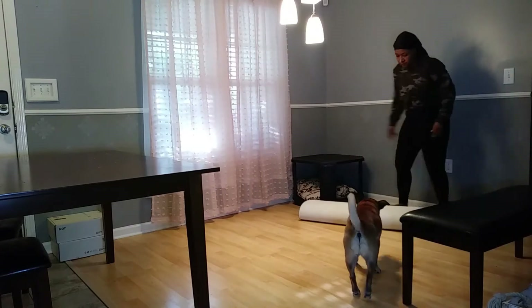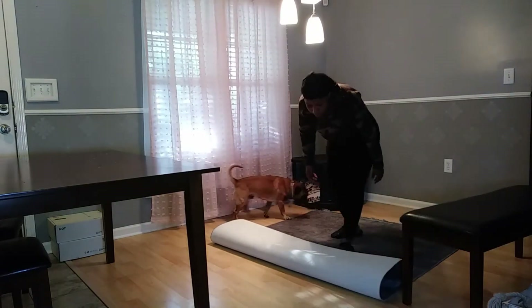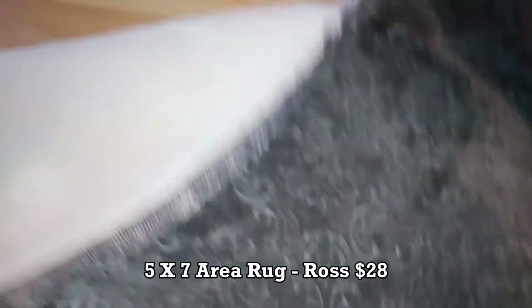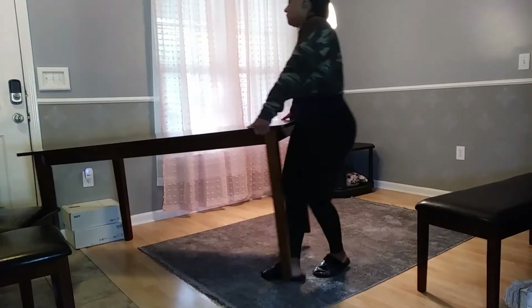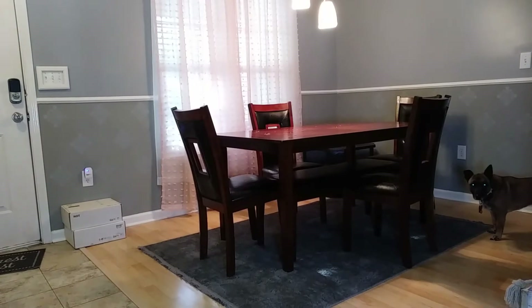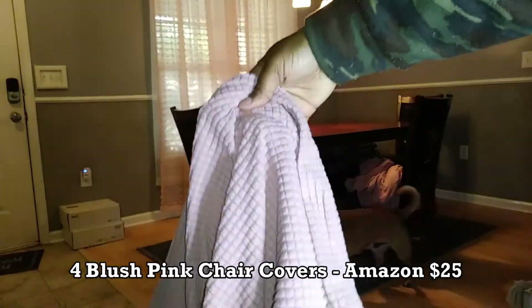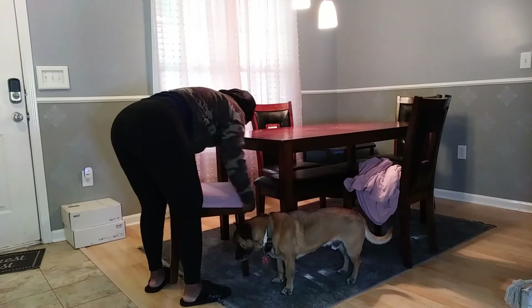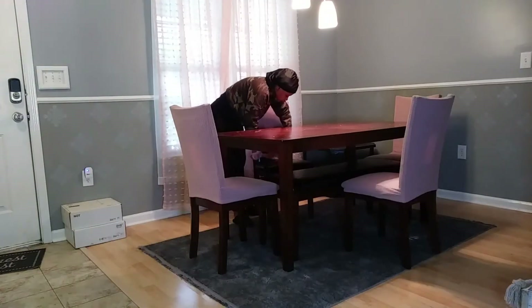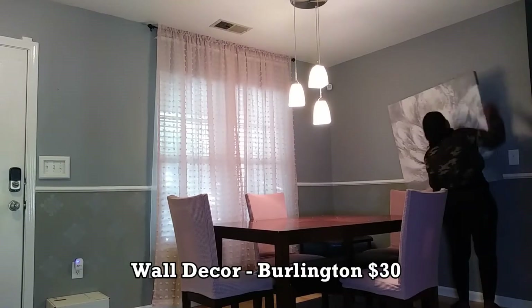One of my favorite pieces in this room is this rug I got from Ross for only about $28. Not only does it feel great, but the design is so pretty. I also got these pink chair covers from Amazon — I think they were only about $25 to $28 — and I'm just going to use them to cover up the black parts of my chairs. I really like the brown look because it goes with everything in the room.